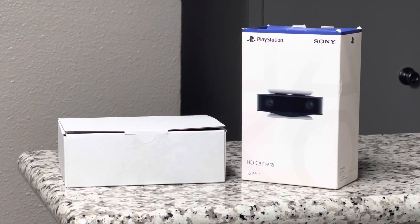Hey, what's going on everybody? Thanks for tuning in. I would like to share with you a quick video unboxing the Sony HD camera for the PlayStation 5.